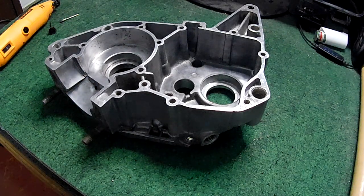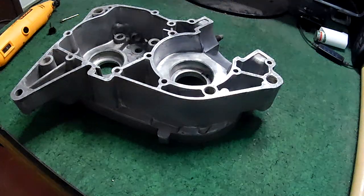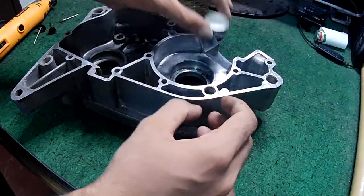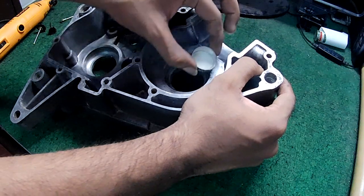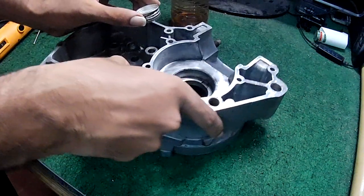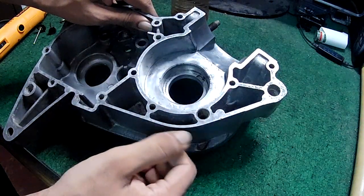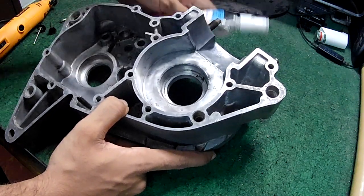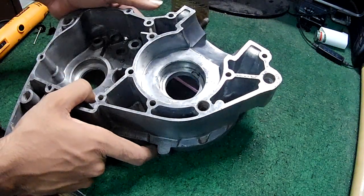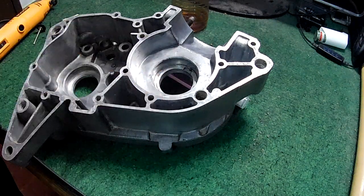Before my lunch break, I'm applying thinner to the oxidized areas — the black spots — to help loosen up the rust. I can already see the rust starting to dissolve. I'll tilt the case so the thinner can settle beneath the most rusted spots. After lunch I'll come back, wipe it down, and then do the final polishing.